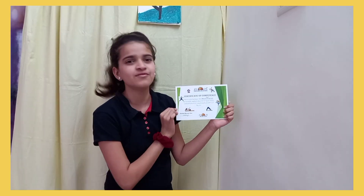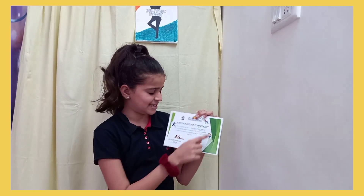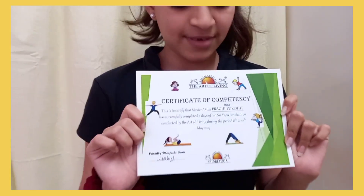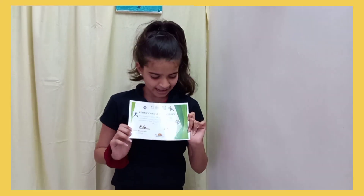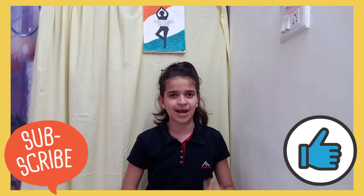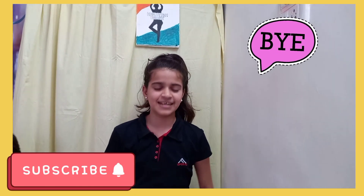I am certified by the Art of Living — I did their five-day course of teaching yoga for children. I hope you enjoyed watching this video! Please like, share, and subscribe. Share this video with your family so that on Yoga Day they can celebrate by doing some easy peasy yoga poses. Comment down below which one you think was the easiest pose!